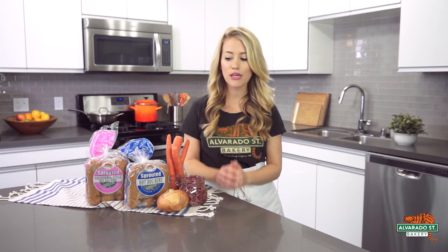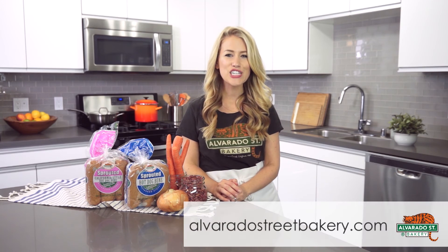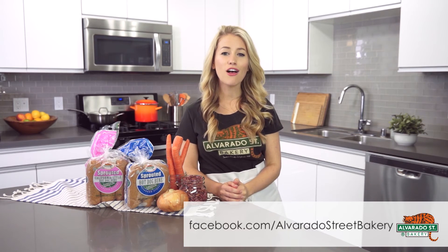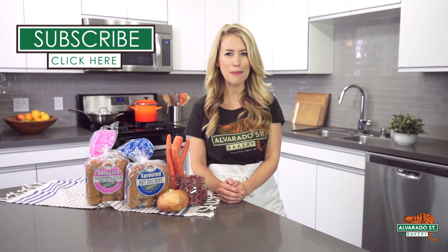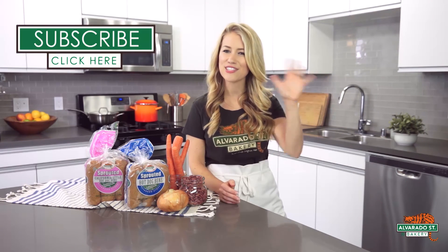For more details on this recipe, for more information about Alvarado Street Bakery hot dog buns, and to shop online, visit alvaradostreetbakery.com. Make sure to also like and follow the Alvarado Street Bakery Facebook page so you can stay up to date with more information about our live stream video happening later this month — I'll be sharing some really fun recipes for hot dog toppings and also answering your questions. Thank you so much for watching today, and thank you for subscribing. I'm Megan Roosevelt, registered dietitian, and I will see you in the next video.